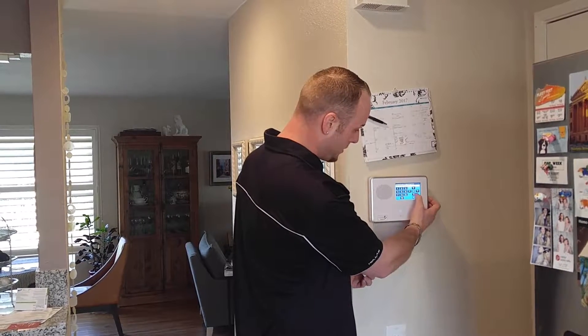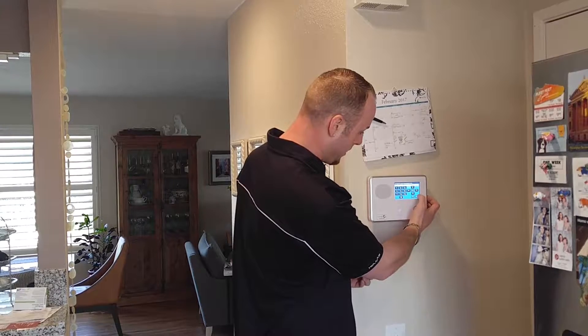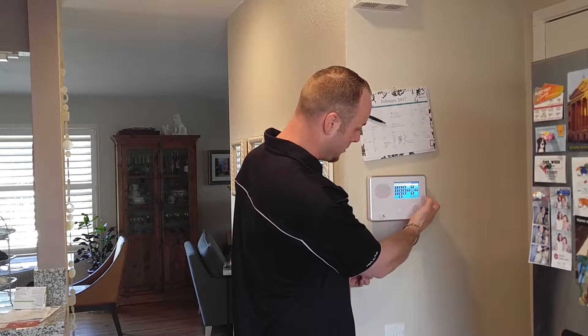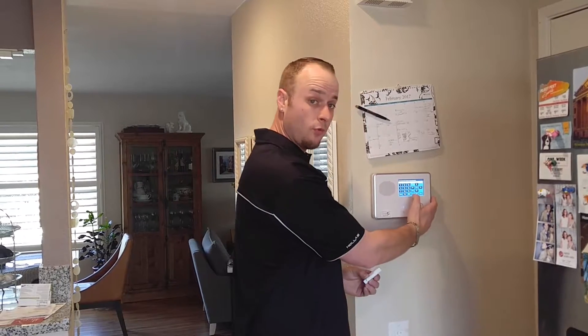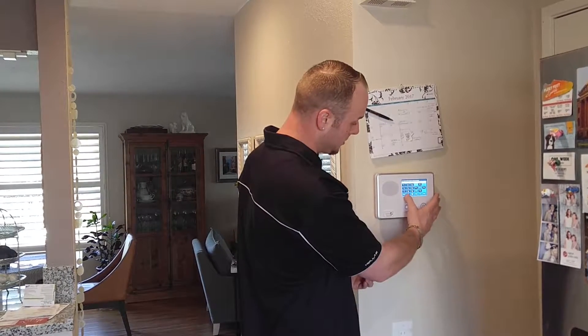We're going to scroll down. Sensor equipment age: new — that's fine. Loop number auto-learns in when you learn it in this way. Dial alert delay is enabled. Now we're at the voice descriptor.